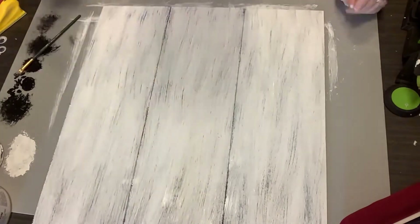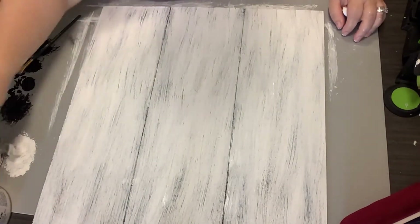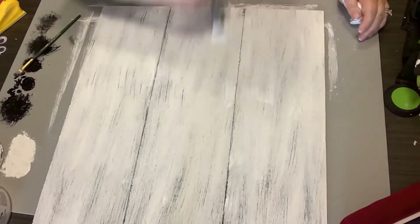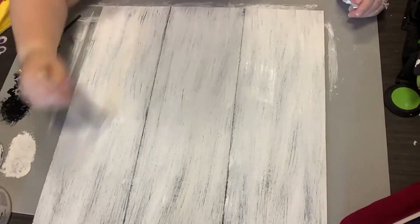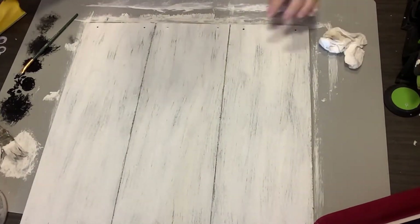Sometimes I do get a little heavy-handed, but I love distressed things — that is my decor, that's what I decorate with, the farmhouse distressed look. Sometimes I get a little heavy-handed; I think we all do. But anyway, then I'm just going to take my finger sander and spatula and go in and smooth all this out.